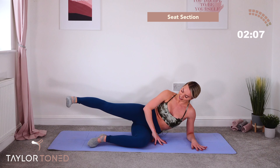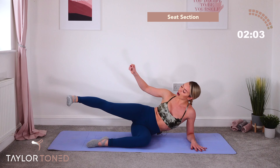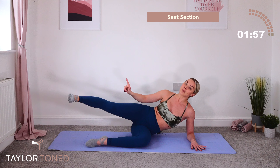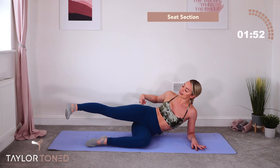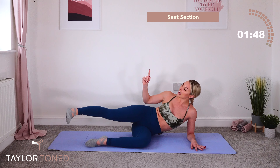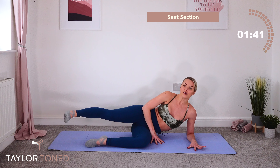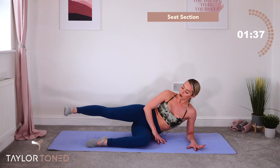Turn the toe down — a little tiny lift, lift, lift. Imagine you've got a piece of string on your heel pointing up to the ceiling. More modified: take the foot back to a level position. Work harder: get more in towards that booty. Drive your heel to the ceiling — lift, lift. You've got six, five, four, three, two, one.